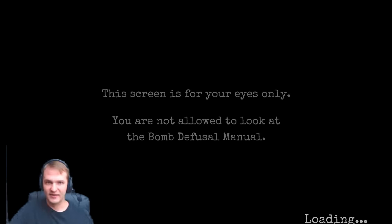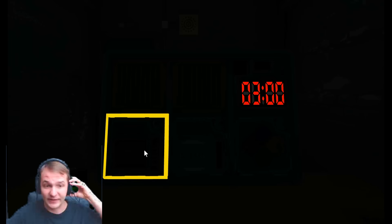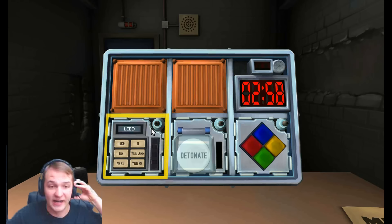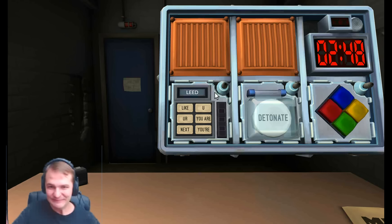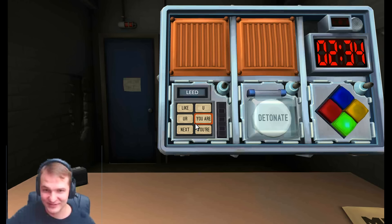Tell me what the modules are right away. Straight away. It looks like we got Simon Says, the button, and a module with a word at the top and then six buttons with words. Okay, we're doing that one first. What's the word at the top? Lead with two E's, L-E-E-D. Okay, what word is on the bottom left? Bottom left is next. Okay, don't click anything yet. This is gonna take a while, this is the hardest one. I'm gonna read out some words; you click the first one that you hear.